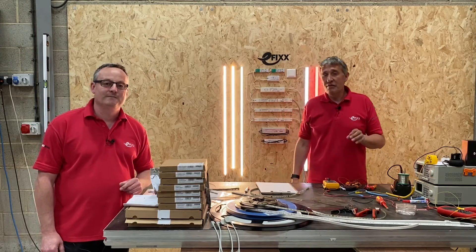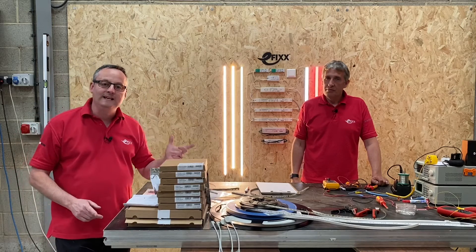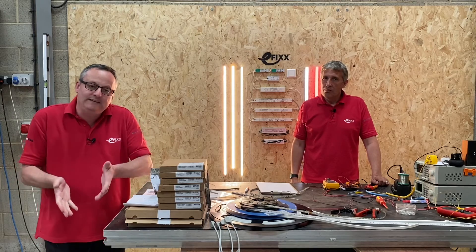Send us pictures of your latest project via the usual social media channels and you'll make it onto the eFIX website. To get a sneaky peek at the content we've already produced, click the playlist that's just appeared on the screen. If you've got any comments or suggestions, please leave them down below.